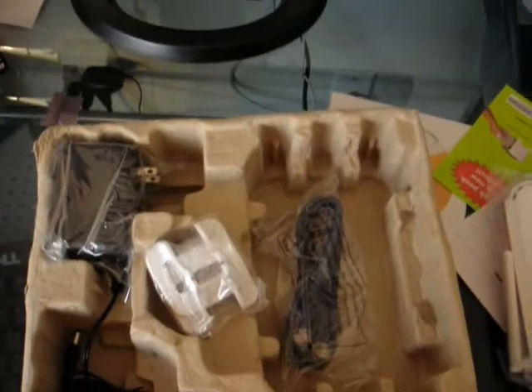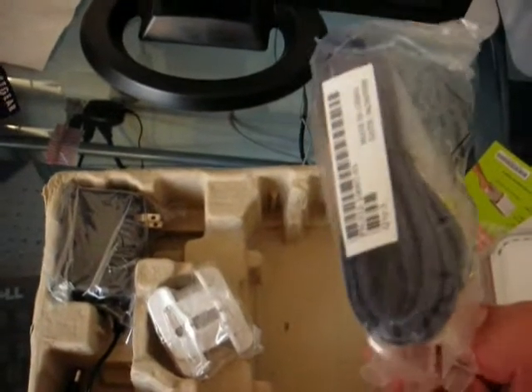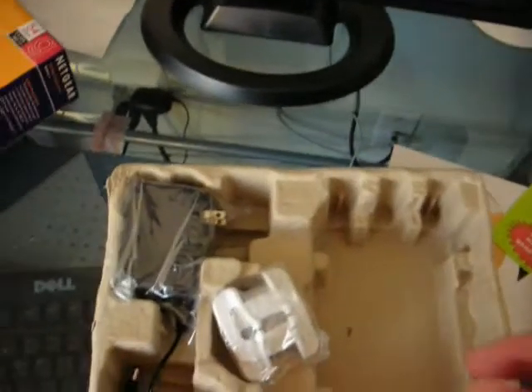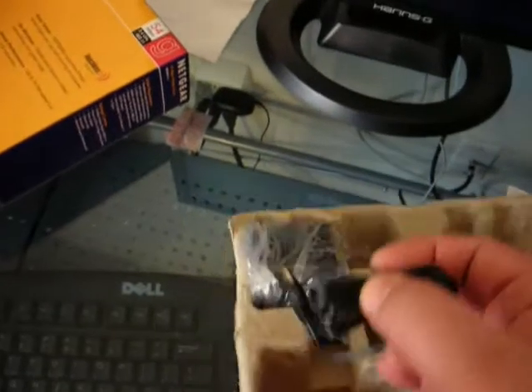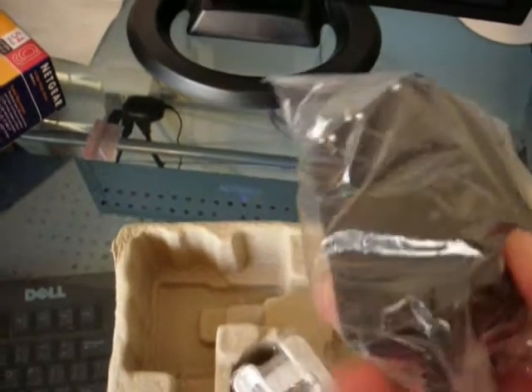Underneath the router, we find a blue cable. We don't know what that is. Anyway, we also have here this aforementioned power adapter.